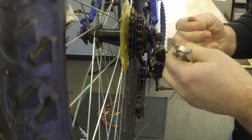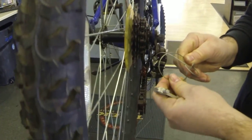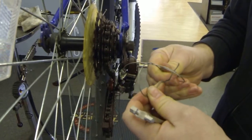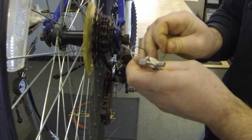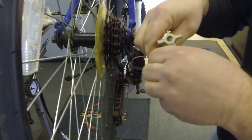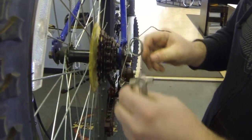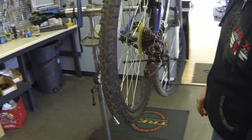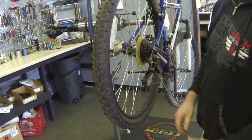Then wrap the cable through itself to tidy it up so it doesn't end up in your wheel. Tuck it away, and there you go — you've MacGyvered yourself into a middle gear so you can get home and not ruin your ride.